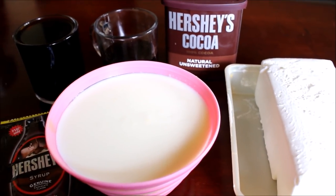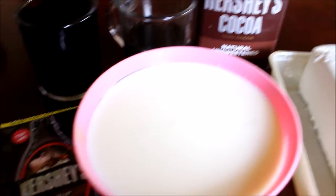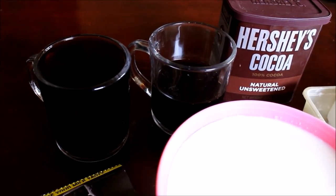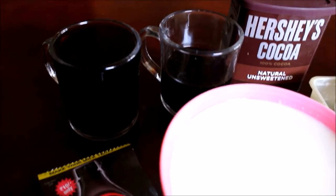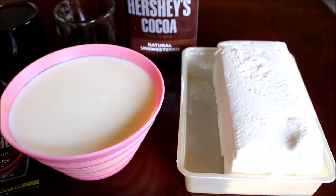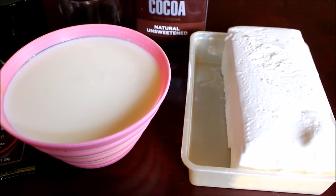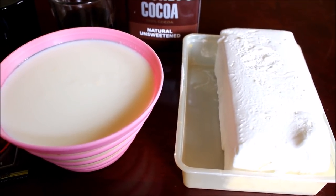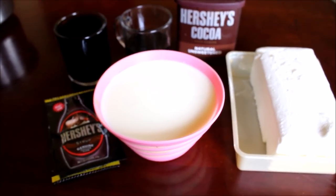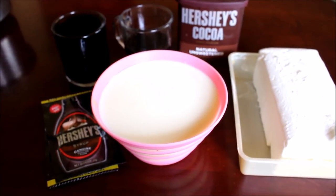The ingredients that we require for tropical iceberg are some chocolate syrup, cocoa powder, the steeped coffee that I have reserved — about 1.5 cups — 2 cups of milk, and vanilla ice cream. You can use cocoa ice cream, or if you can find coffee ice cream, please use that. If required, we can add sugar, but that is totally optional.